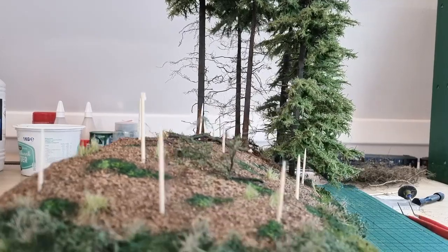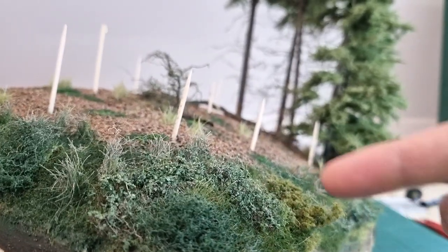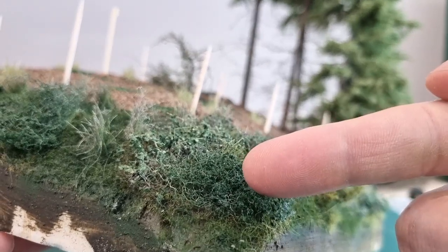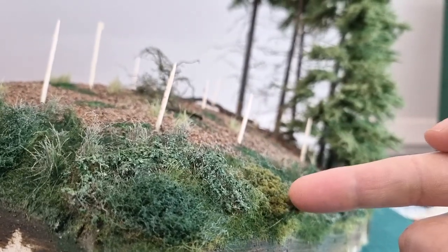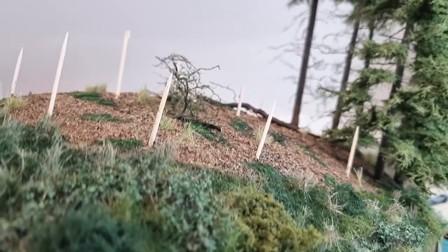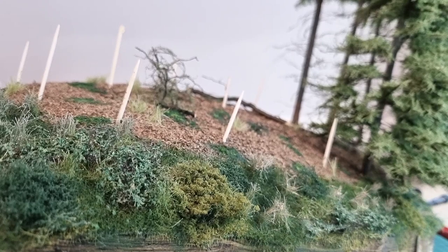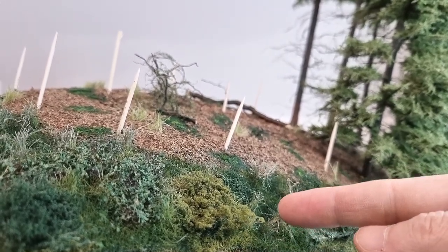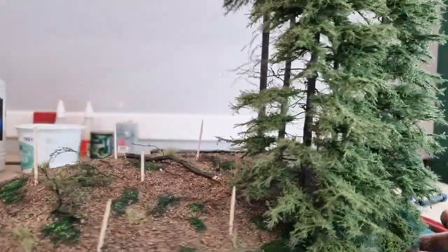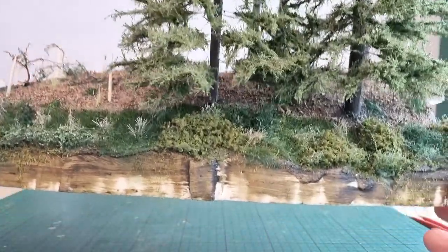Now a few things to show you. You can see here I've made some bushes — these are covered with leaves, this one is covered in fine turf, and this one is covered in coarse turf. I've also spray painted the grass to give it a darker look, and spray painted the tufts in a sort of dead grass color. If you look at how this goes under the trees, I think it looks quite well.